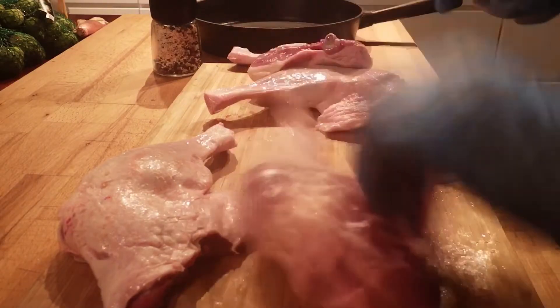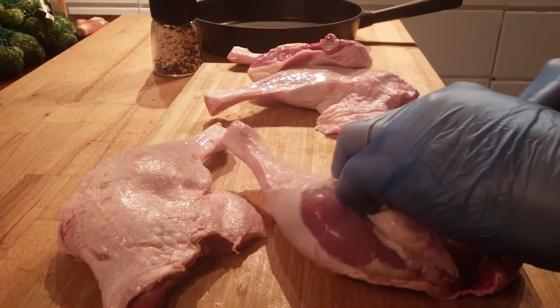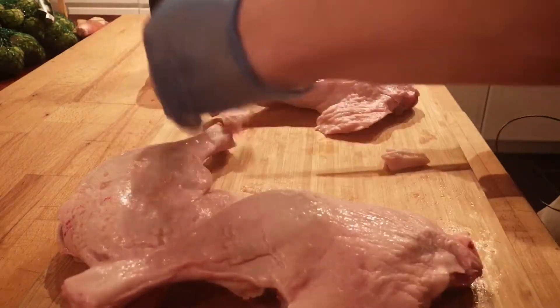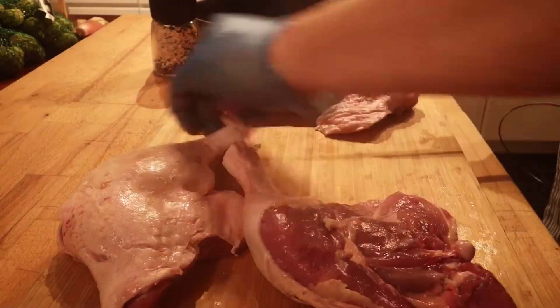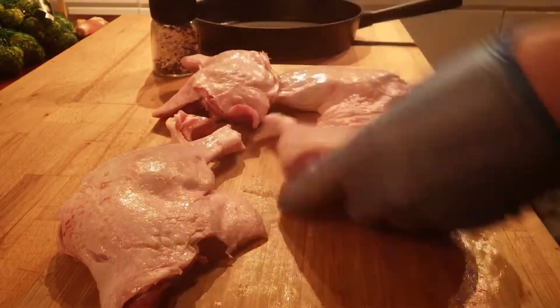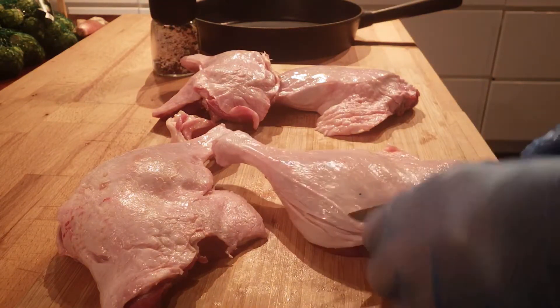Then we're going to brown them in a cast iron skillet, move that to the oven and finish off at 350°F for about an hour or so. While that's cooking in the oven, we're going to be making the Brussels sprouts. Let me finish this and throw these on the stove.